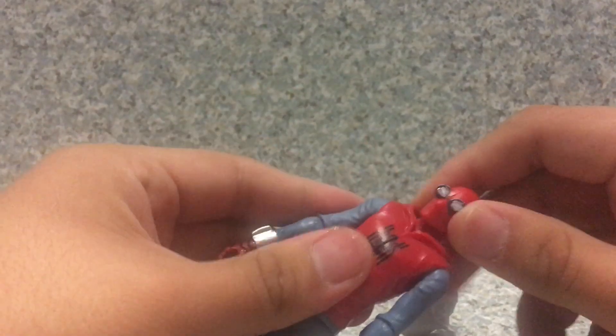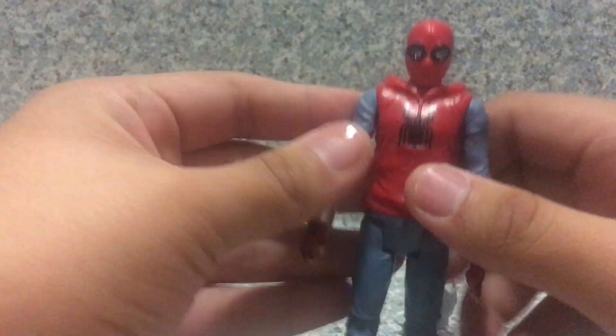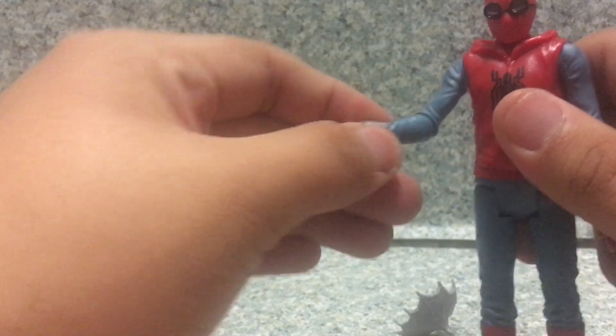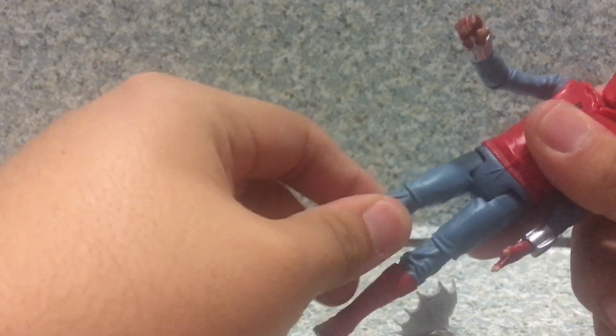For articulation: the head can fully rotate, though it's somewhat hindered by the hoodie, and go up and down. Arms go fully rotate, then go forward, back, in and out. Bend at the elbow, rotate at the elbow. Legs can go forward and back, bend at the knee, and rotate at the knee. And that's about it.